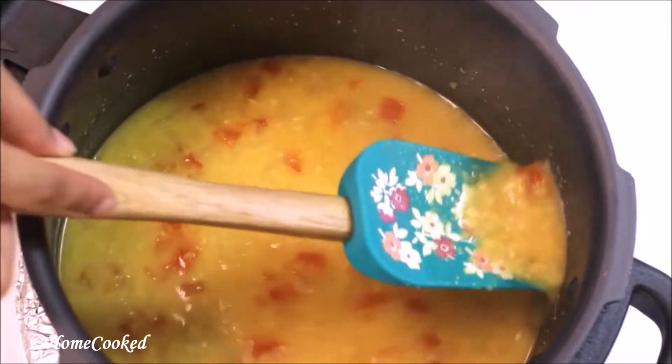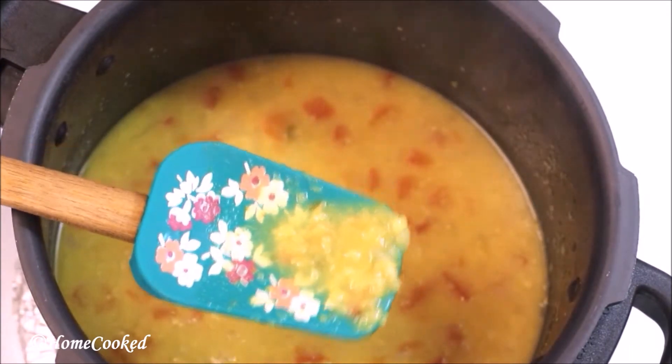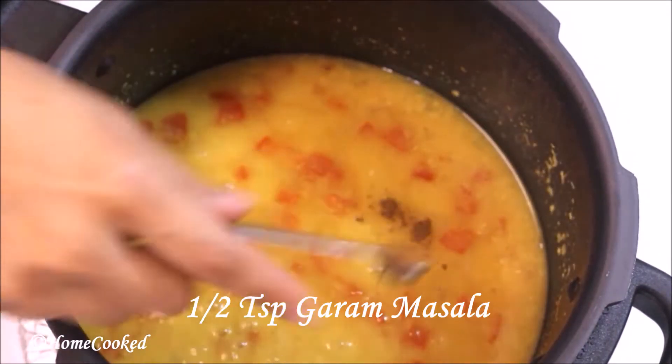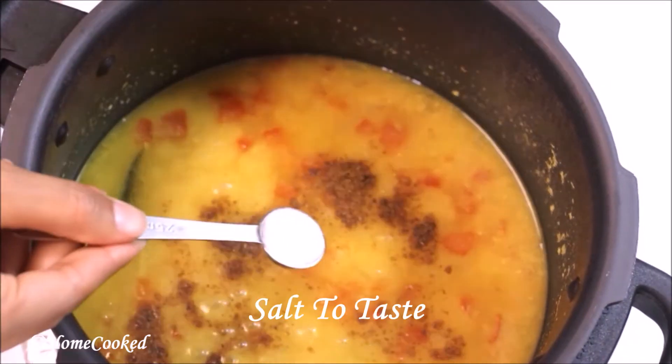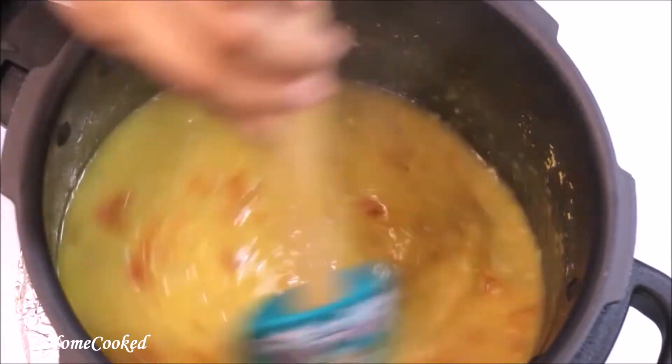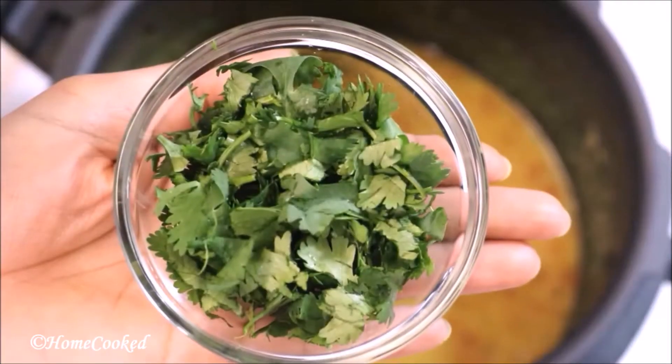As you can see, the dal is completely cooked. You can also mash it if you want. Add garam masala, salt to taste, and mix it well. Then add finely chopped coriander.